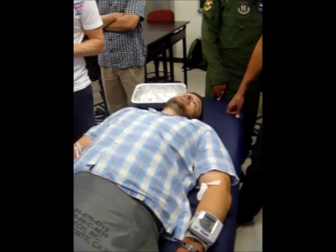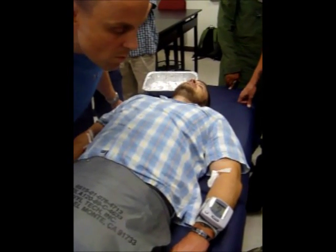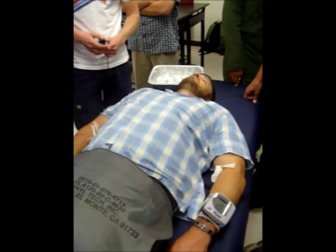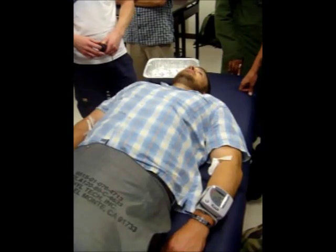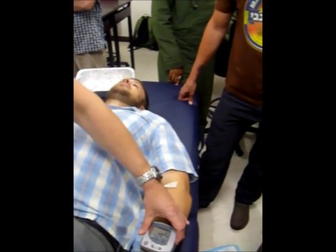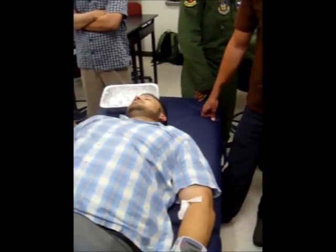One minute I'm standing there, and the next I'm looking at the ceiling. The nausea sucked. We got 123 over 95. How low did it go? Blood pressure is rolling back to normal.